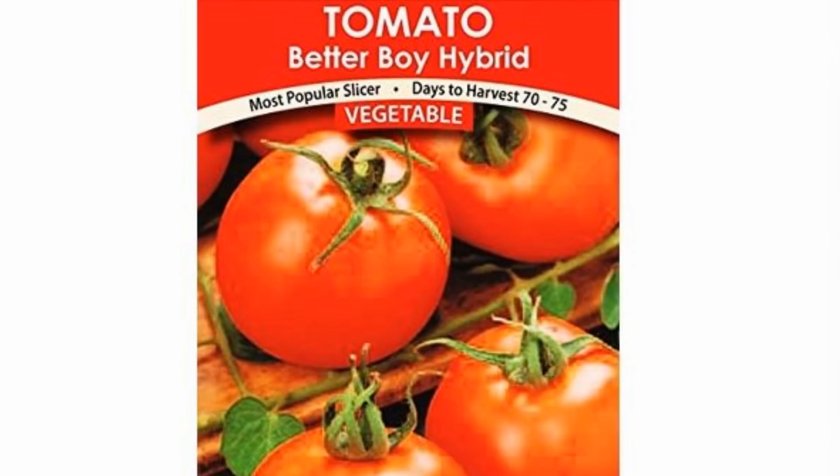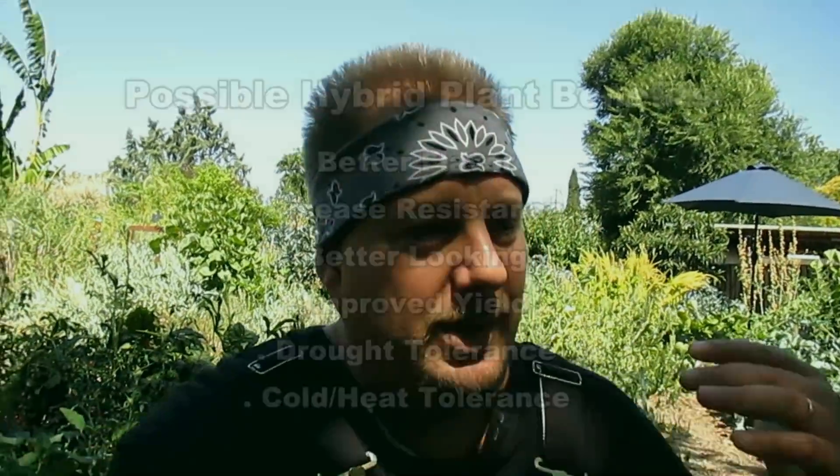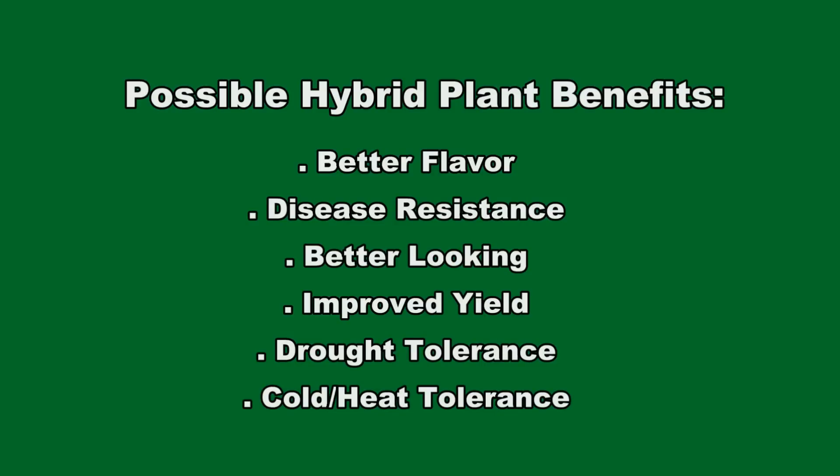If you head to the store and buy a pack of tomato seeds and notice it says 'hybrid,' that seed has been grown in a controlled environment. The company that produced it more than likely manually cross-pollinated the plants to create a unique variety that has better taste, more resilience to disease, or more beauty.